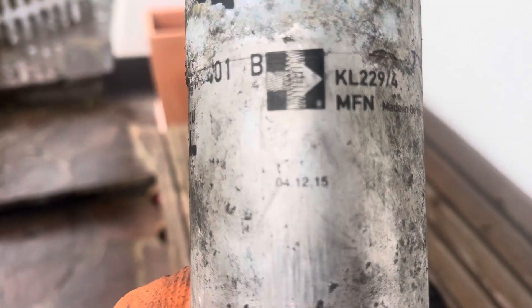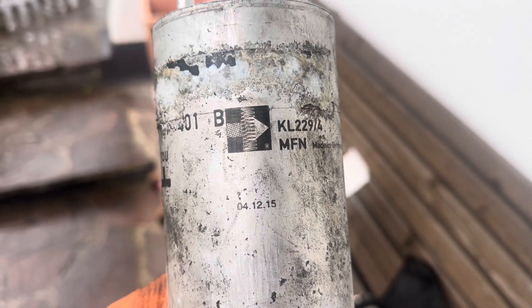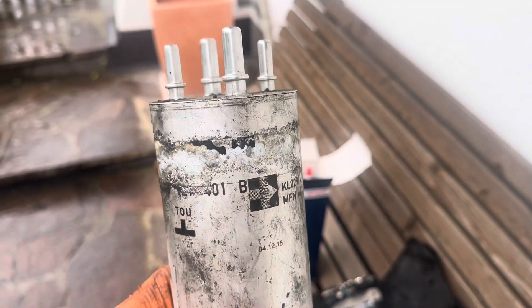Bit of interest there — look, this is a 412-15, so that filter has been in there since 2015. All right, here's the new one going in.